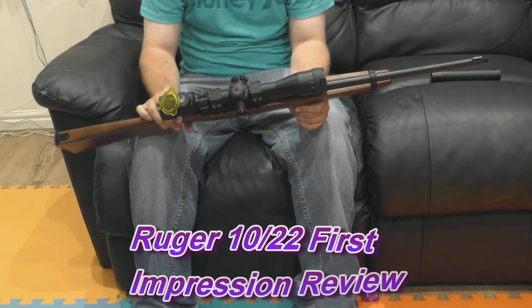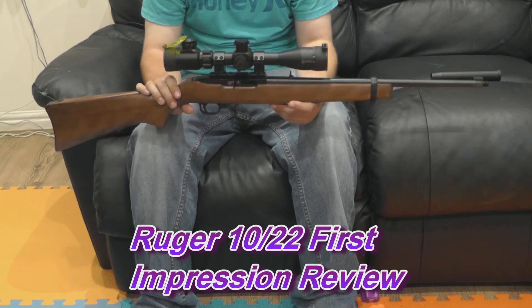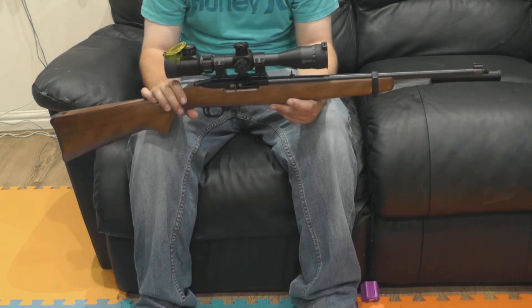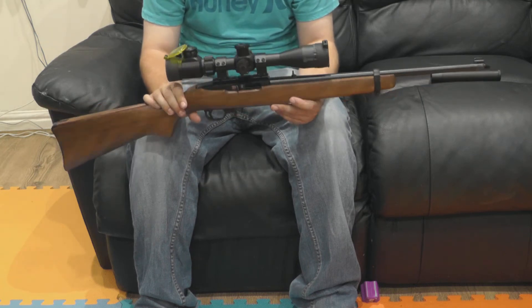Hello there YouTube, it's Jay from Sibi Outdoors. We haven't brought you a video in quite some time, so we're just going to do a quick first impressions and a quick review of one of the guns that Paul's picked up recently — it's for his missus.